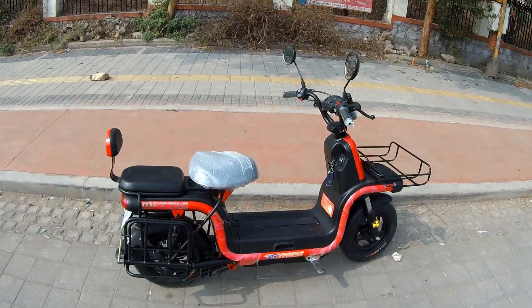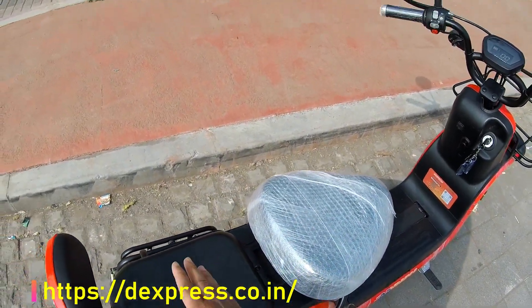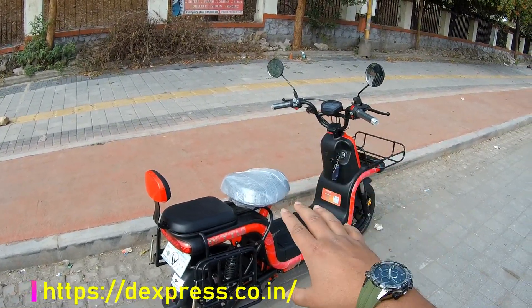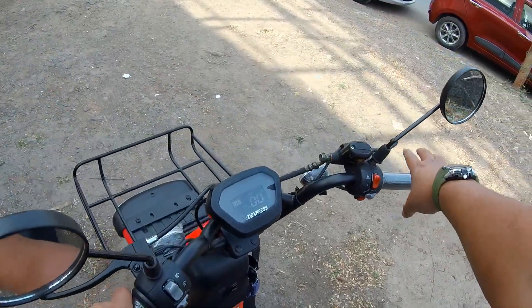For seating comfort, you get a quite big seat for both rider and pillion, so both are comfortable. The price of this electric scooter is around ₹88,000 on-road Pune. Let's test ride it and check out the performance.